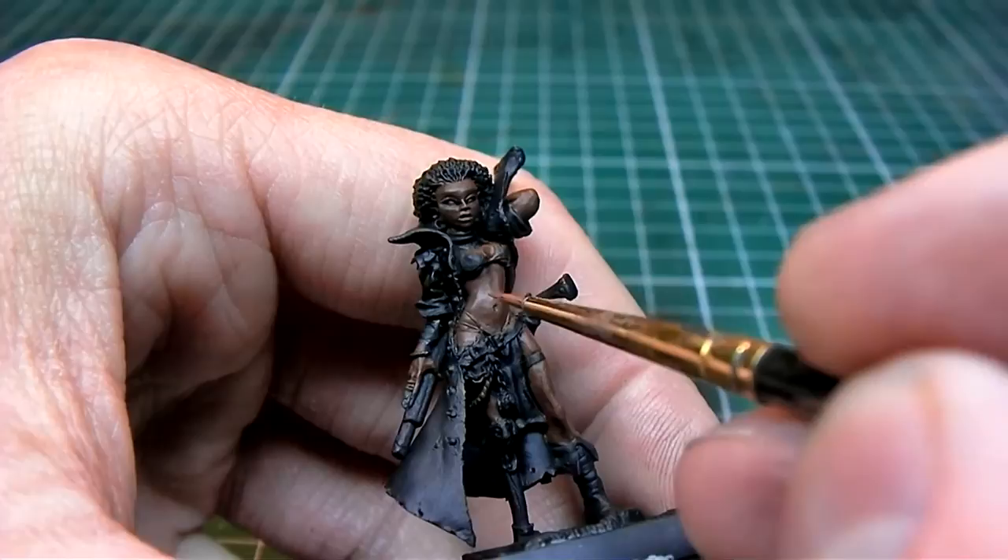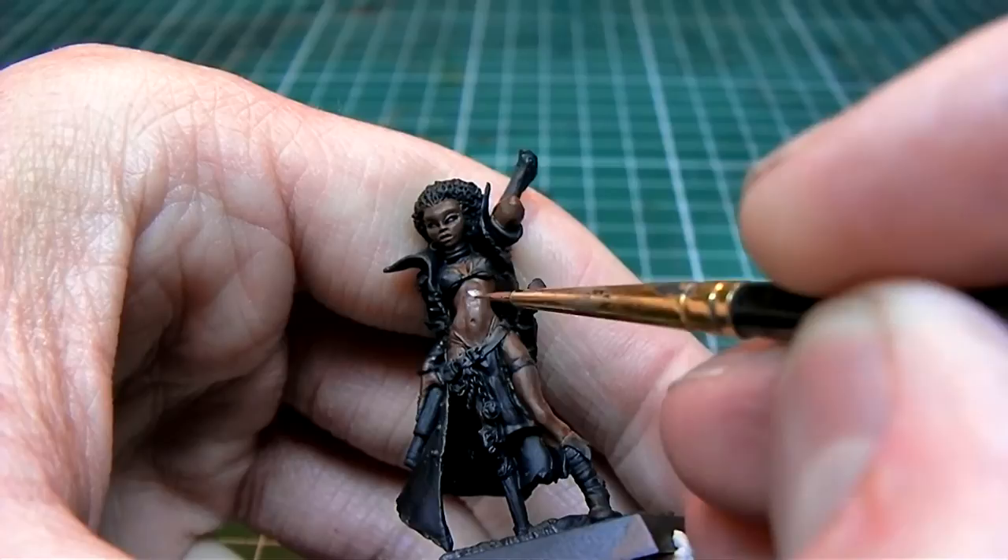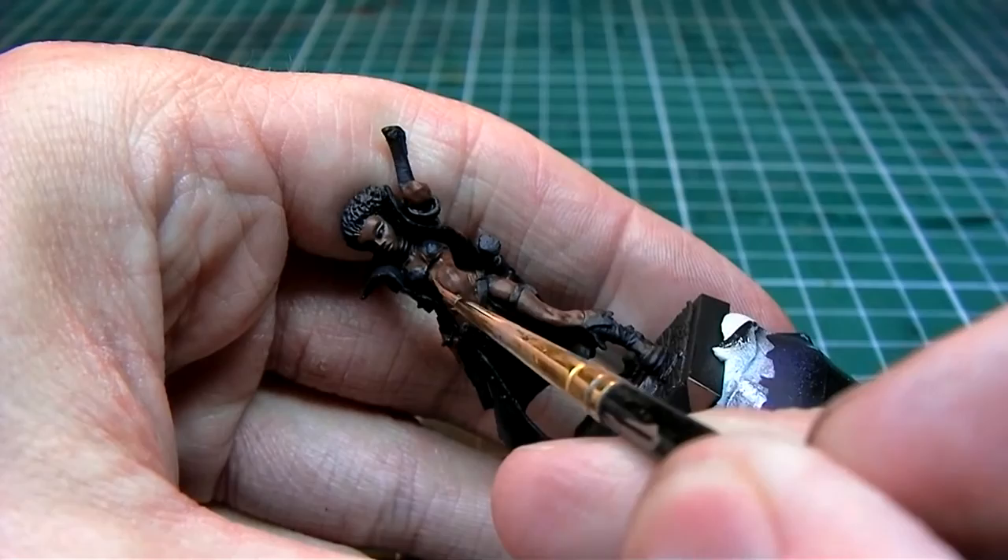For our first highlight I'm mixing in a little bit more Tan to my original mixture, so it's about 10% Burnt Umber to Model Color Tan. I'm thinning it out a bit more — about 40% water — so it's quite wet.